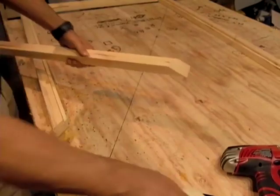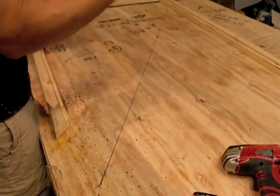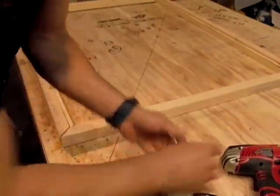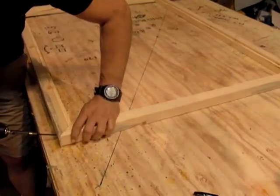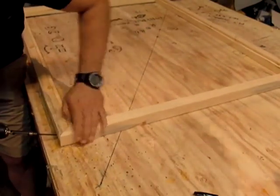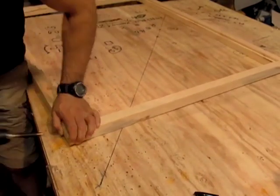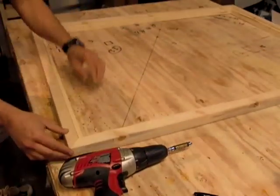For the last one, you flip it and put glue on both sides because you're not going to have access to it. We've got that one done and we're going to come over and finish with this one.